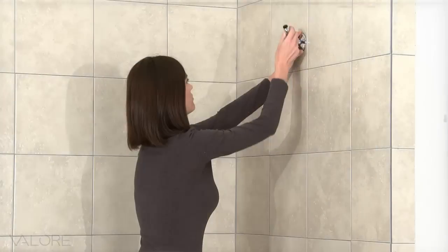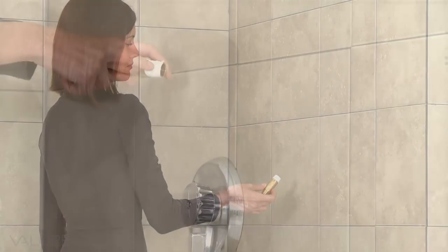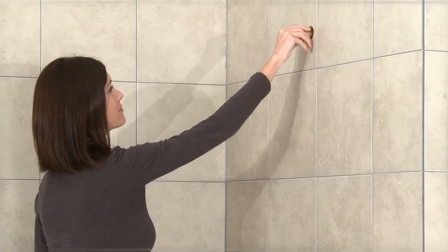Remove your existing shower head and shower arm. Then use waterproof plumbing tape to secure the connection and help prevent leaks. Connect the supplied half-inch brass extender to your shower head pipe outlet.